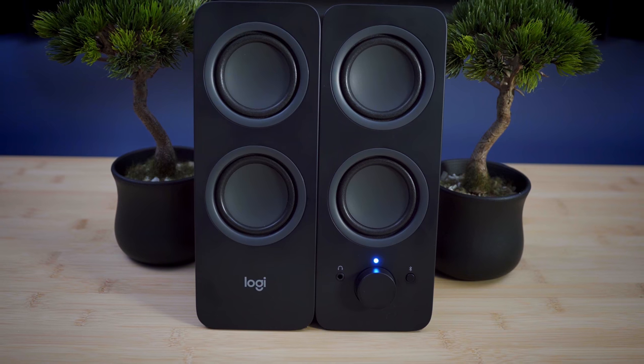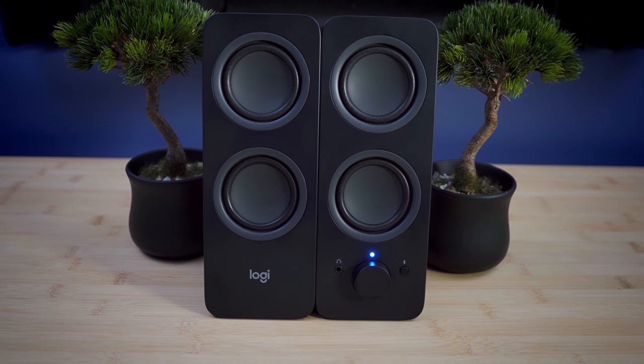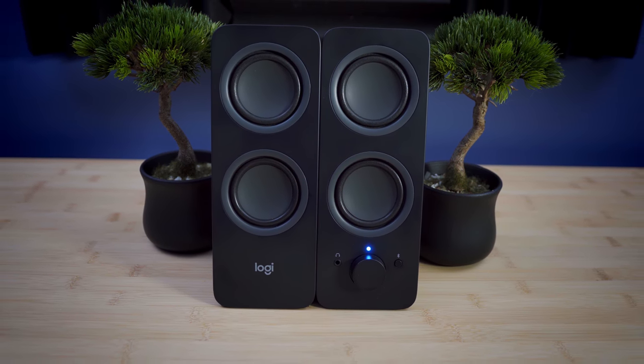Alright, so the sound. First, an important disclaimer: if you're looking for a cheap pair of accurate speakers for editing or mixing purposes, look elsewhere — these aren't for that purpose. If you're looking for some casual listening speakers to use from time to time, you'll be much less disappointed.